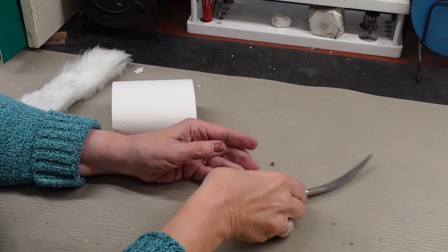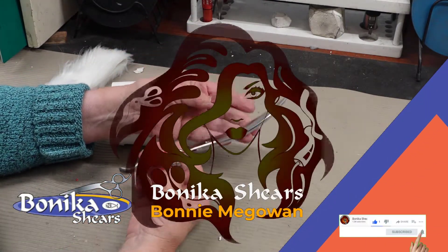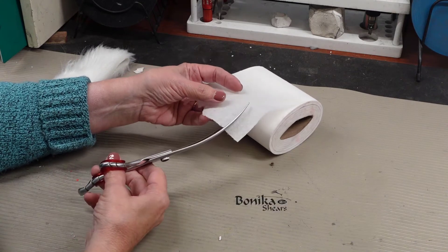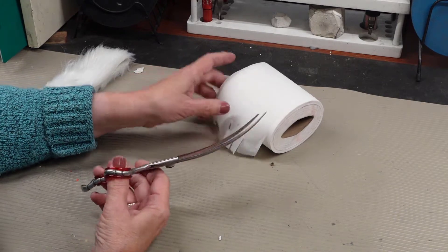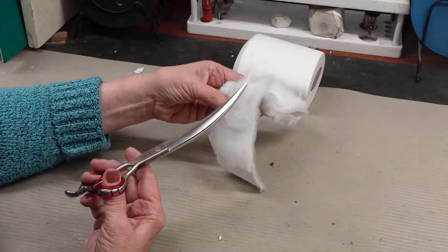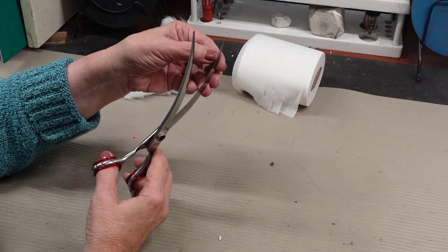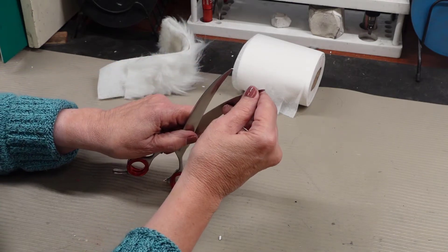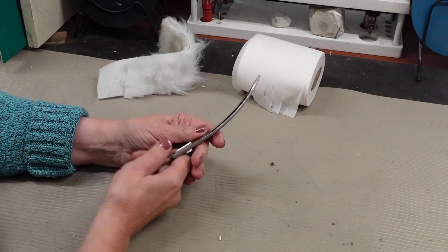Let's look at them anyway and see how bad these are. When I'm testing curve shears — if you've watched any of my videos — I use toilet tissue. You can see it's not cutting dry. These are groomer scissors, and it's definitely not cutting here. It doesn't seem to be the edge because it feels pretty sharp. It's the alignment.